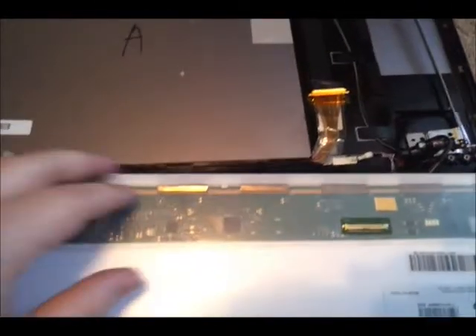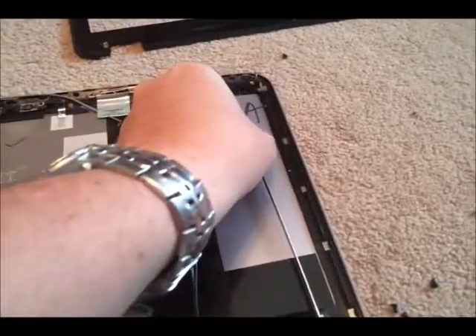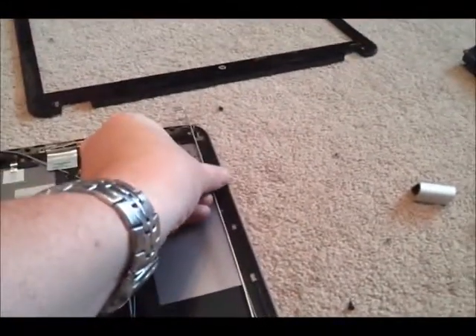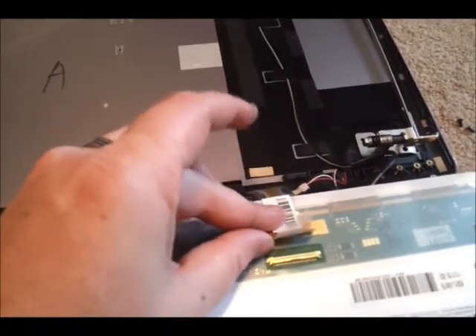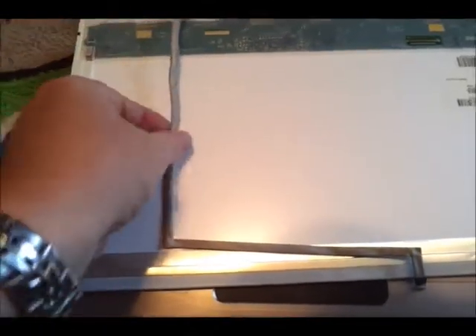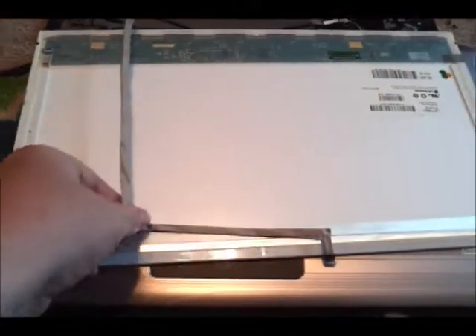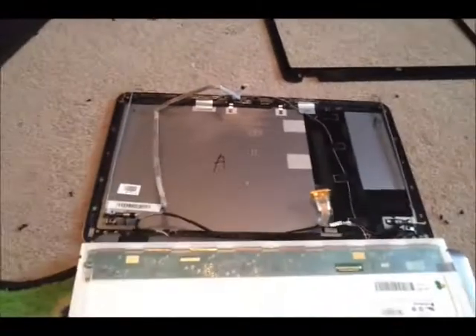After removing those four screws, the screen is completely free. Here's the new screen over here that I haven't even opened yet. On the left side here are the two bracket pieces from the left screws, and here are the two pieces from the right. The webcam cable is kind of stuck to the back of the old screen — go ahead and remove that. And here is the old busted screen that I'm replacing.